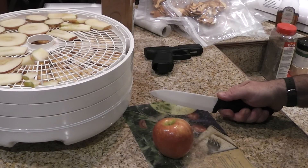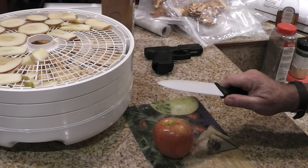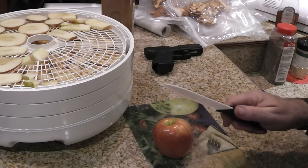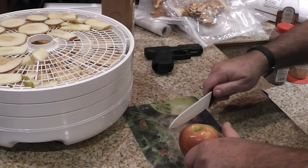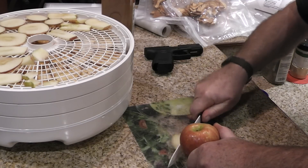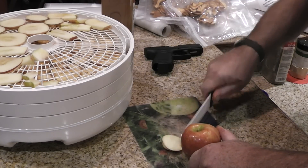Hey YouTube, Homestead Prepper. I wanted to just talk a little bit about this ceramic knife that my wife got for Christmas. She's been raving about it and I had to give it a go, and I was very impressed with it.